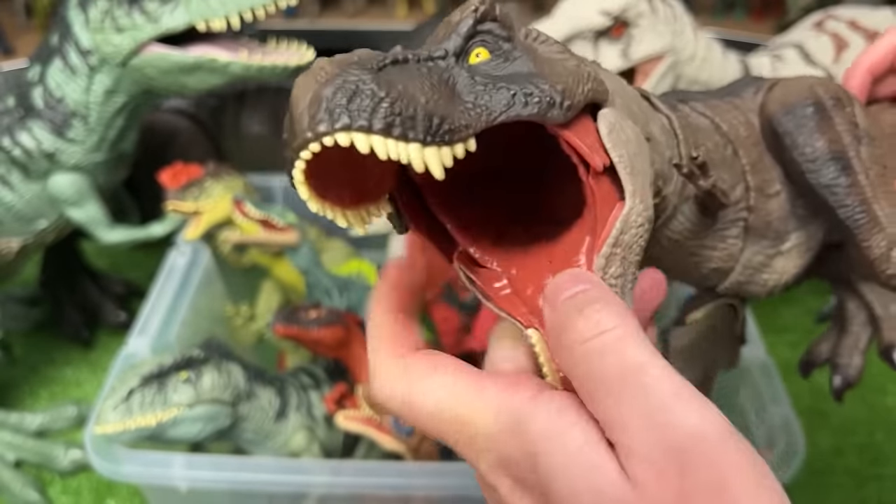Next is a Stegosaurus figure with the gray blue body and the lighter underbelly. This figure has an action button — when you press down right here it swings its tail back and forth.